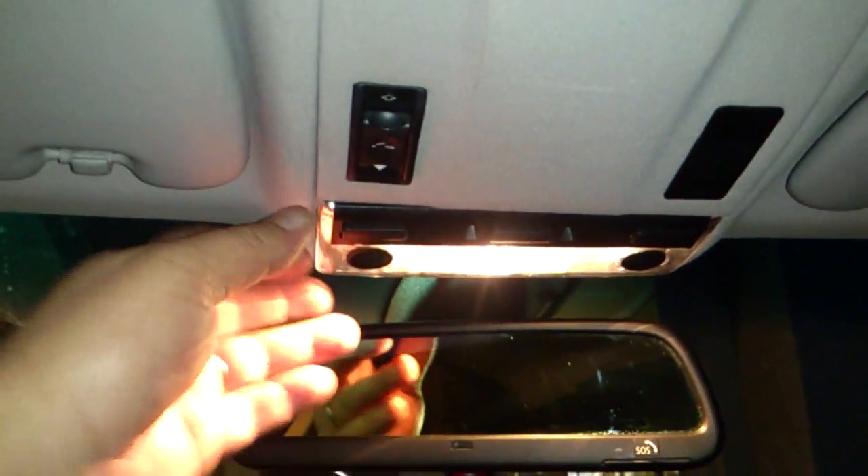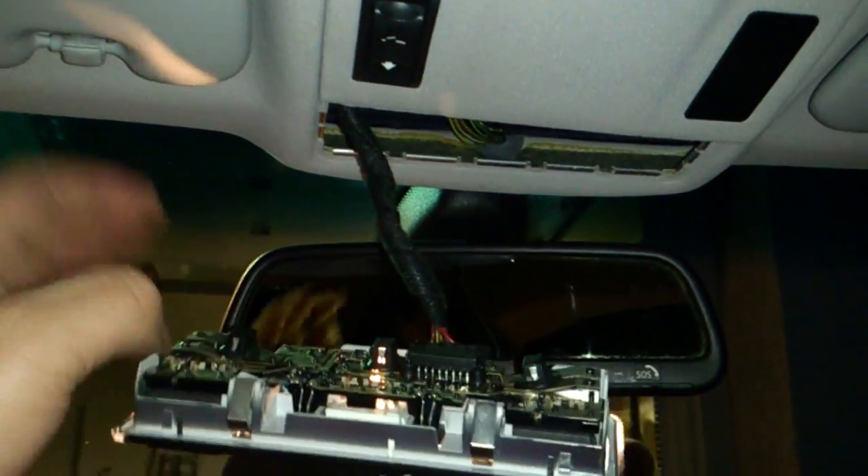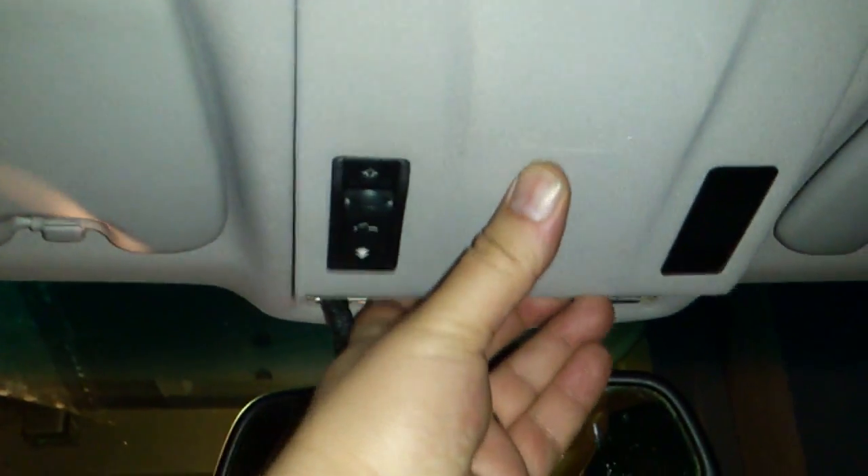So here we are inside the E46. The first thing we're going to do is remove the light section here, just going to let that hang down, and then we can go ahead and pop out the panel.